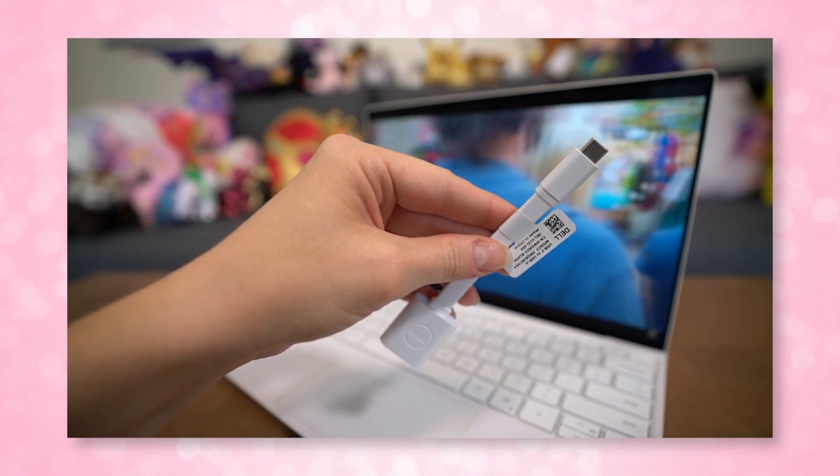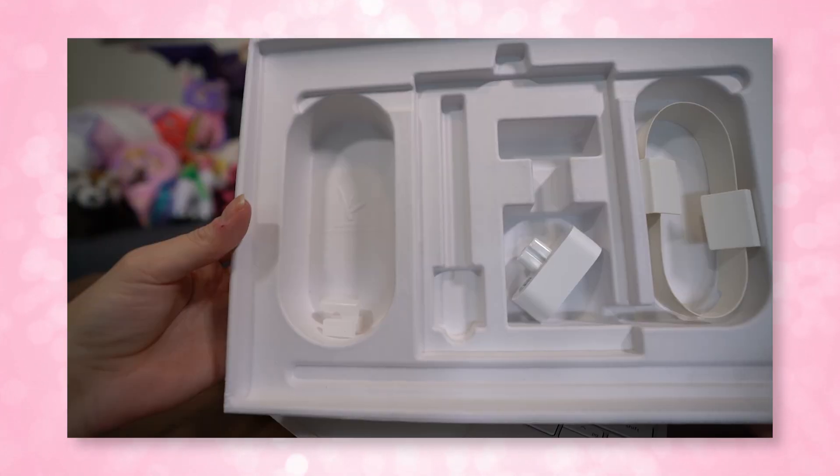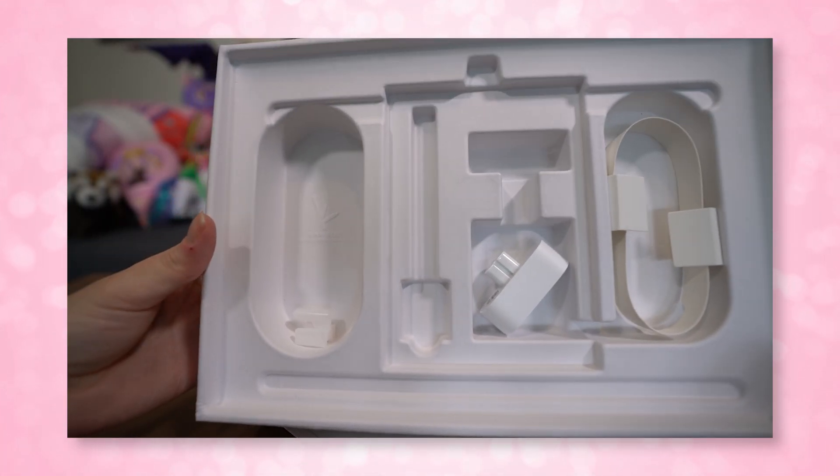As for drawbacks, it will cost you a pretty penny, and it doesn't have any USB Type-A ports. However, it does come with an adapter in the box — which is also recyclable — so Dell considered that. Otherwise, there aren't really any drawbacks. It's a healthy upgrade to the previous model and Dell has continuously made it worth the money.